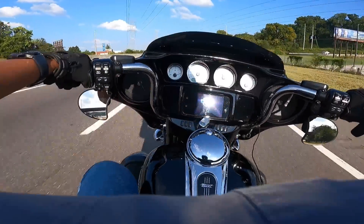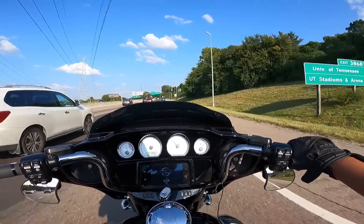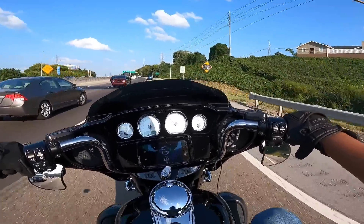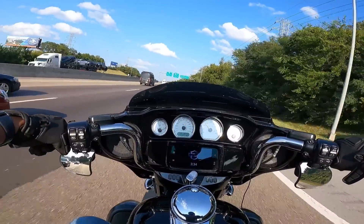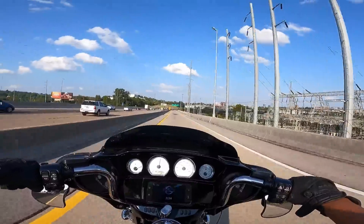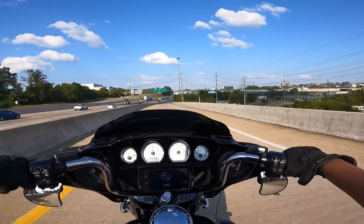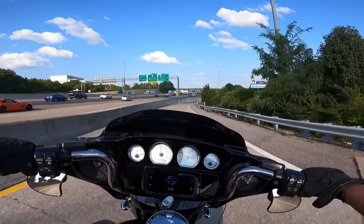Alright guys, so let's get this video started. Today we're talking about big bore kits on Harley-Davidsons. I'm not going to go too much into the twin cam — we're really talking about Milwaukee 8s. That's what I'm riding, a 2019 Street Glide Standard. It was a 107, now it's a 124. We're talking about big bore kits and what do you need when you get a big bore kit on your motorcycle, which can be a tricky question.